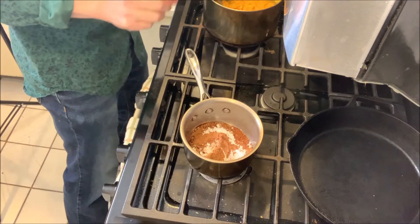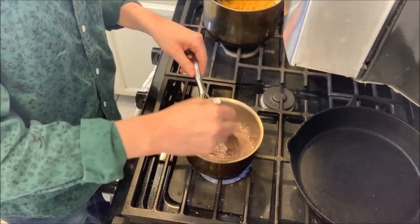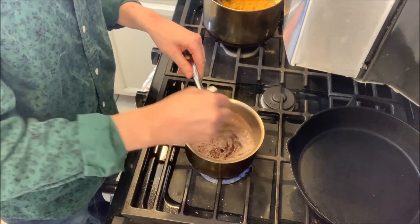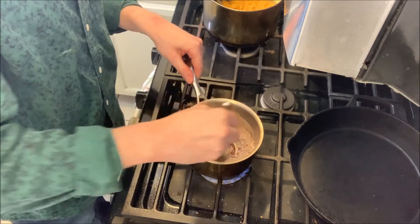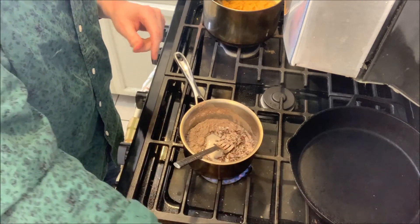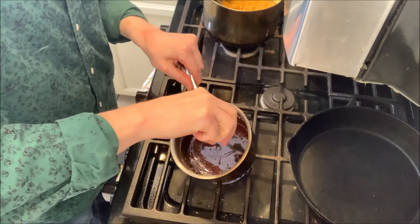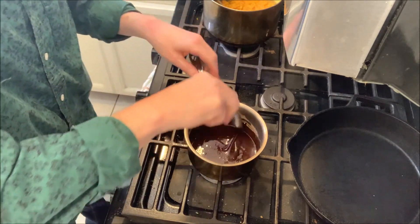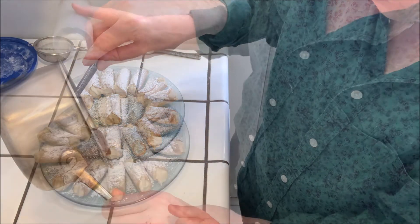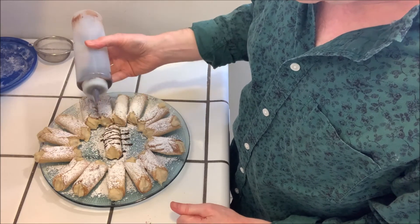Just to get it started, I'm gonna heat this up to keep it thin, because when it cools too much it's gonna start to harden and get thick — so I want to keep it thin. Just keep adding a little more vegan milk until you get the consistency you want. Once it's nice and runny, I'm gonna pour it into a squeeze bottle and then decorate the cannolis with the carob glaze, just strings back and forth.